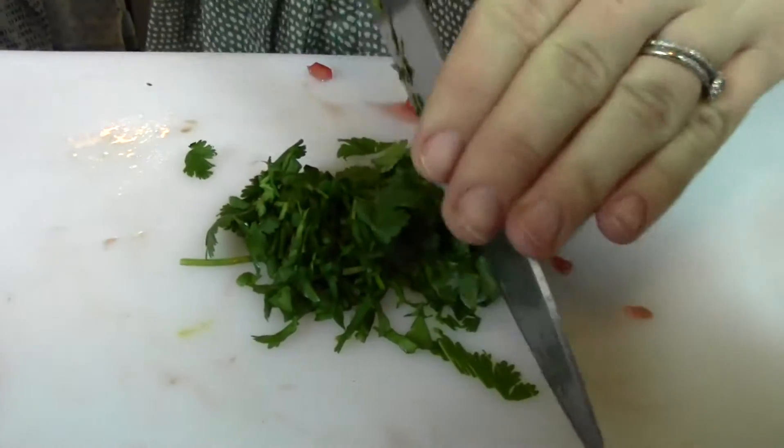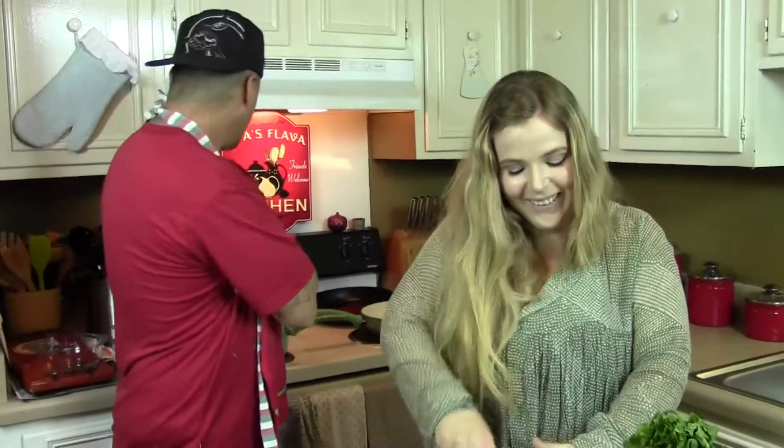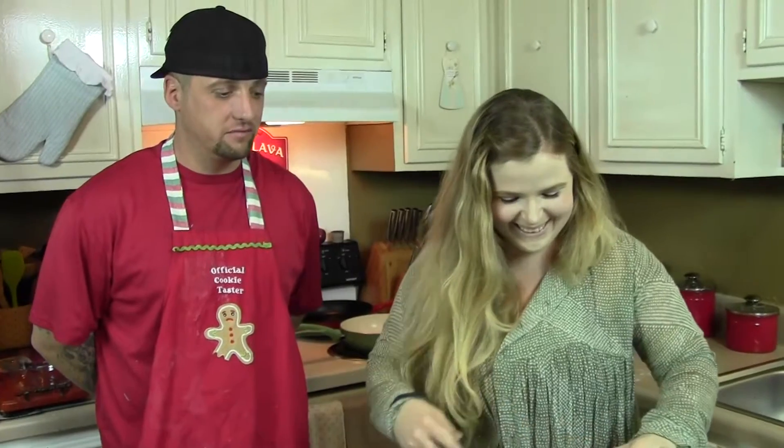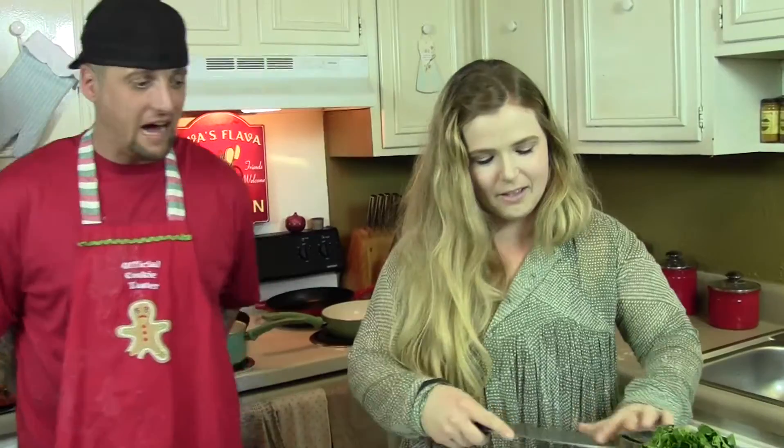Brother is the one that showed me how to do the prison tamales when I first started Ava's Flava almost four years ago. He said I kind of did it wrong — you normally add the hot Cheeto rip strip that you find at the dollar store. But I said, Brother, I didn't commit a crime and do the time. No mas. But Brother's doing good.